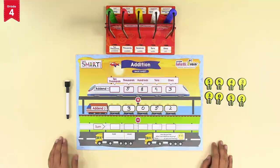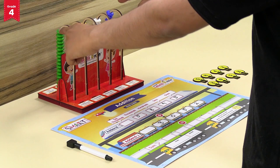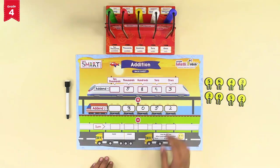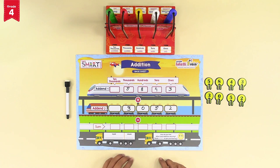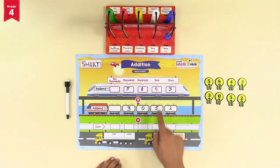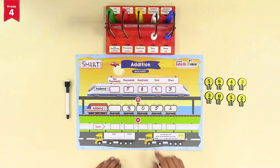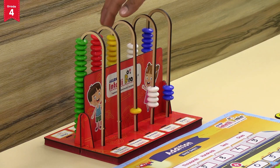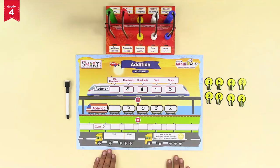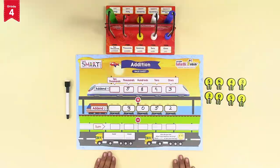Let's start adding the two numbers, addend 1 and addend 2, on the intelli number buddy. Before starting, check that all the colored number beads are at the back side. Now move the number beads forward for each digit of addend 1 in the respective number places: move three blue beads for the ones place, four white beads for the tens place, eight yellow beads for the hundreds place, and five red beads for the thousands place of addend 1.